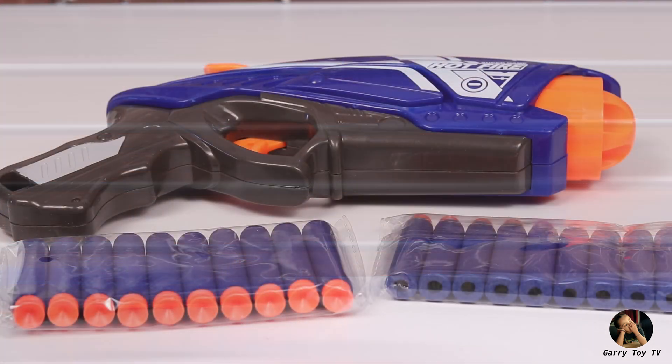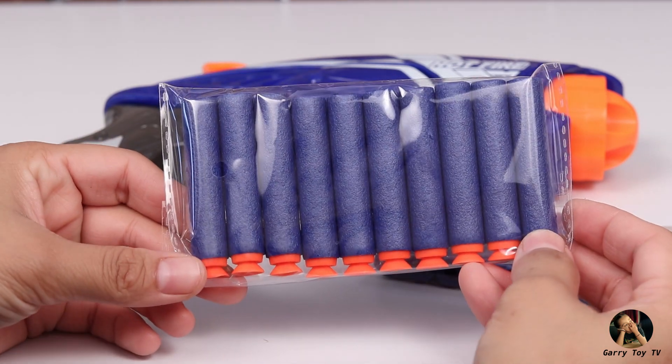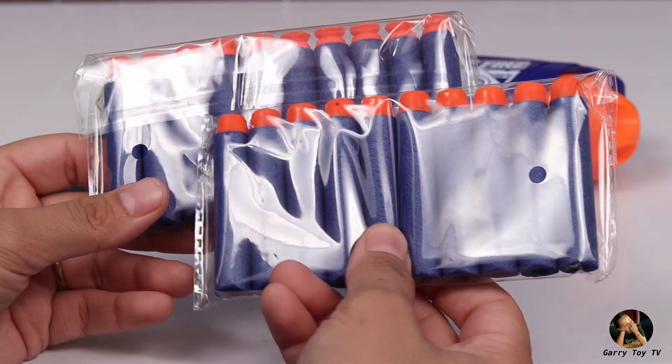Friends, as you can see, with this toy gun we got two packets of bullets, which are 10 bullets each — so 20 bullets total. The color of the gun also matches with blue and orange, which is very nice.